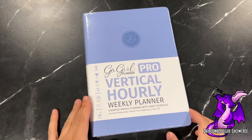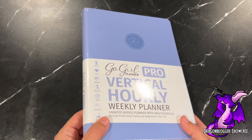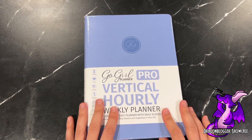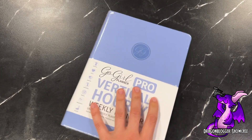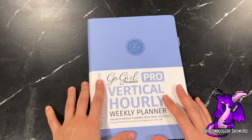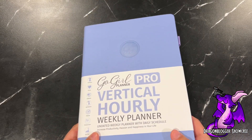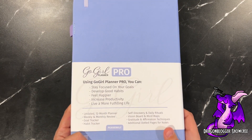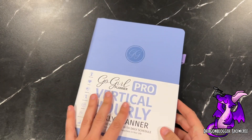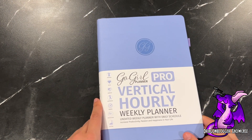Hello everybody, this is the Go Girl Planner Pro Vertical Hourly Weekly Planner. I just wanted to show you what it looks like when it's all sealed, so let me quickly open it up. This planner is just short of A4 size — it's actually 7 inches by 10 inches. It does come in a wide variety of colors; I chose the periwinkle because I think it's pretty. It also has a pen flap, which is always nice.